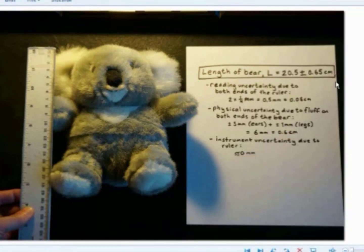In your record for the measurement in your lab book, you write down the total uncertainty, which is the sum of all the contributions, and right underneath it you need to write down a rationale for why you chose the uncertainty you did. I recommend listing reading uncertainty, physical uncertainty, and instrument uncertainty separately, stating what each is due to, and writing out why you chose those values.